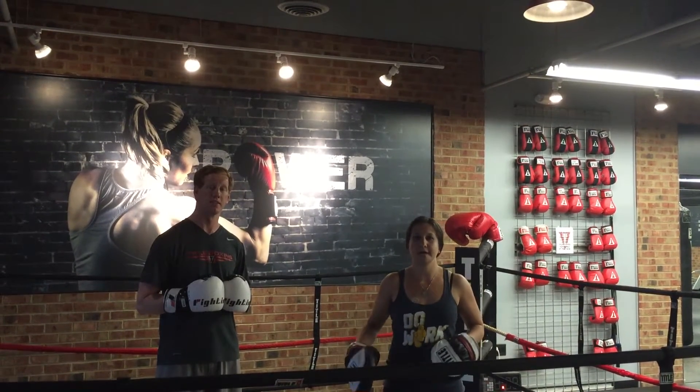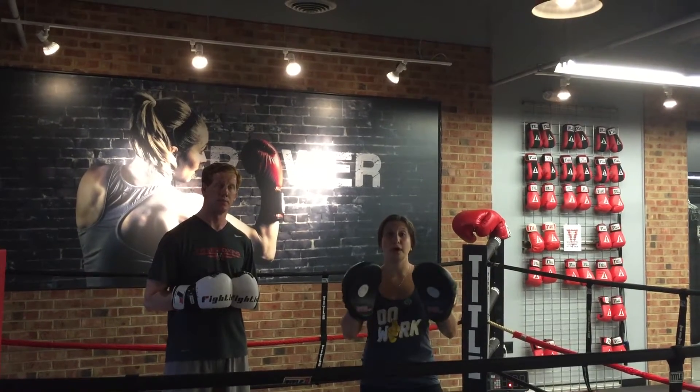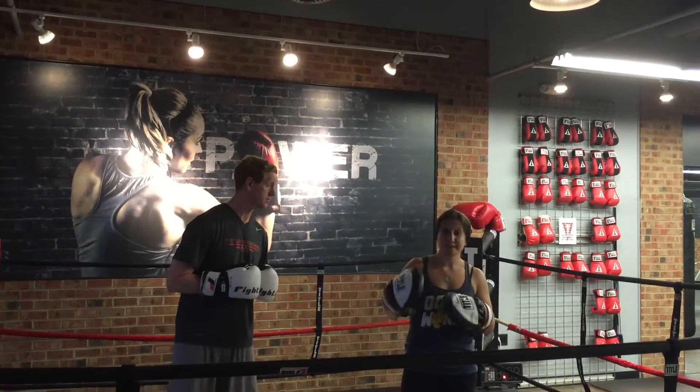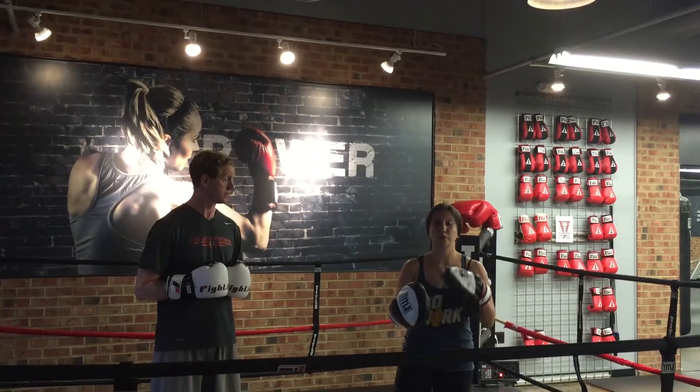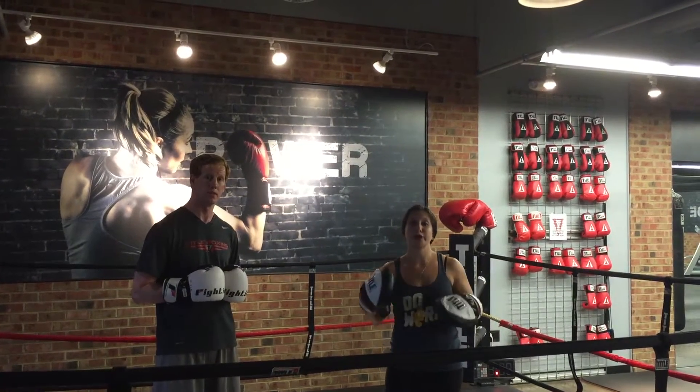Hey guys, Alyssa and Trev here from Title Boxing Club Fort Collins. Today we're going to go over with you how to throw on the focus mitts. The biggest benefits about the focus mitts is you're going to work on your timing, your reflexes, and your accuracy.